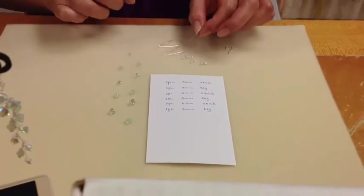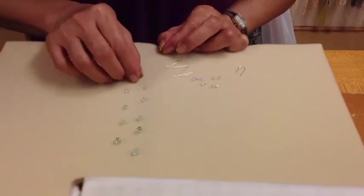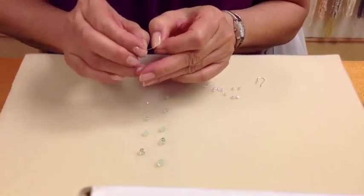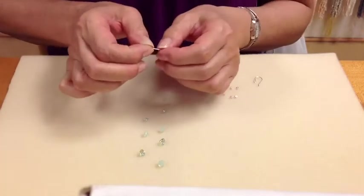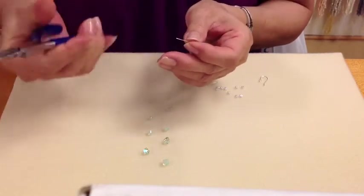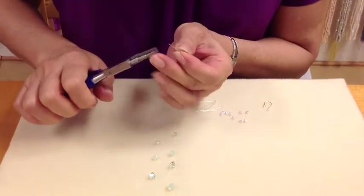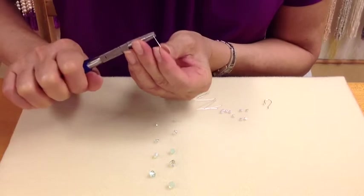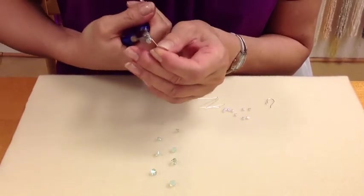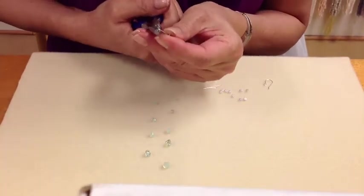I have a 26 gauge head pin. I'm going to start from the bottom, working my way upward. So I start with my smallest crystal — it's a three millimeter — and I top it off with a daisy spacer. I'm using my three-step plier to make what we call an eddy loop. I grip the tip with the first step of the pin and I'm going to loop it around, moving my plier until I make what looks like a little split ring at the tip of the pin.